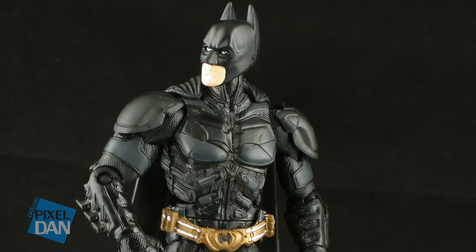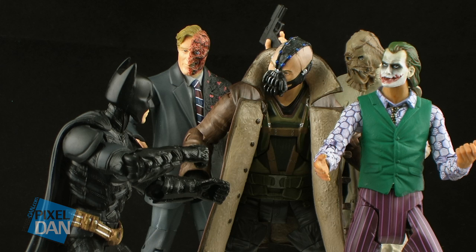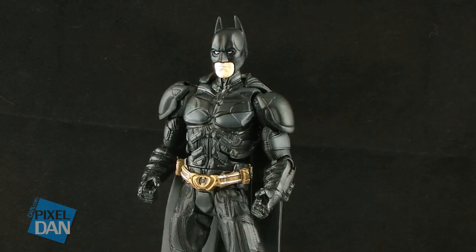So there you go, guys — there is a look at the Dark Knight Rises Movie Masters Batman. He's a pretty nice figure overall, but the problem is that most of us already have this figure. Seeing as how he's a straight repack from the Dark Knight line, the only real reason you're going to want to buy this is to get that Collect and Connect Bat Signal piece. I kind of wish there was something else included to justify a purchase other than just that piece — some weapons are much needed here. Movie Masters Batman is on store shelves now, so happy hunting, and until next time.